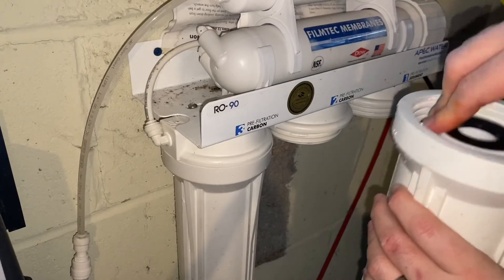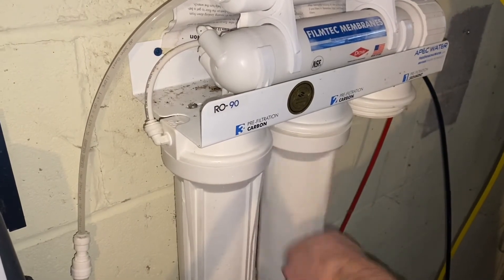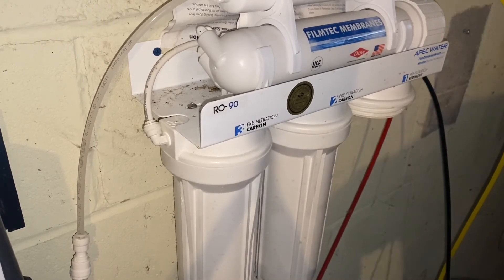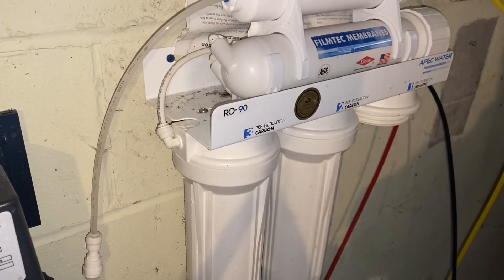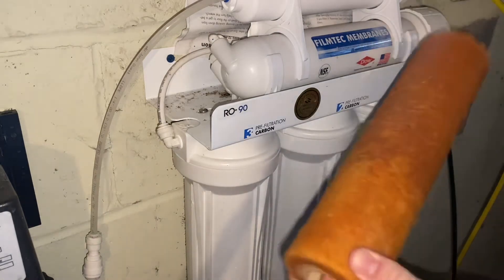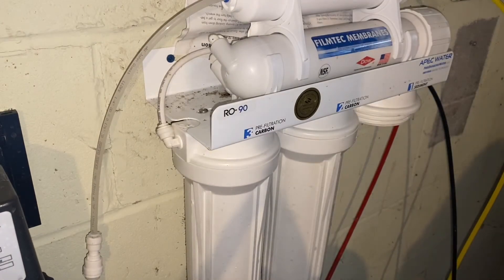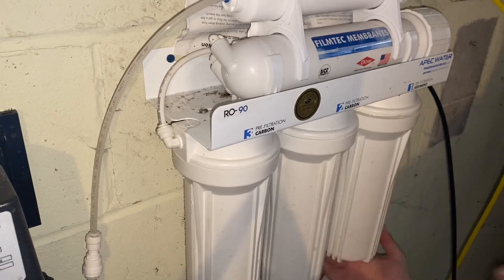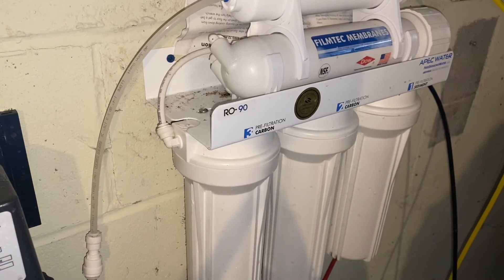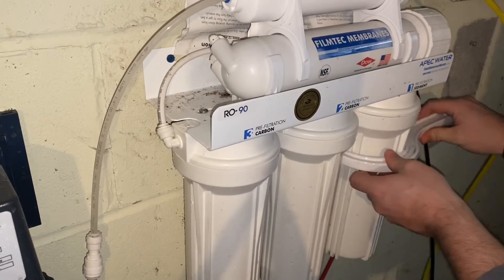Finally, install the sediment filter. You can see the difference between the one we took off and the new one. Same process — drop it in, spin it on, and give it a little tighten with the tool.